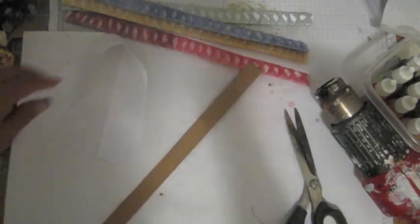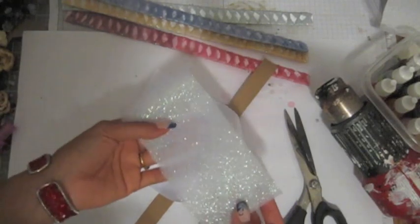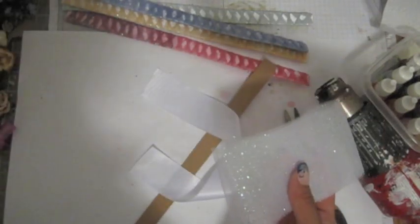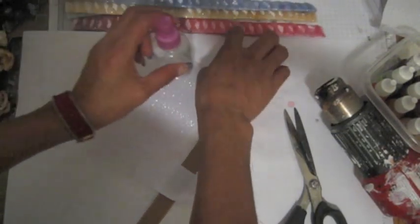You don't have to use a certain ribbon — you can use any fabric that you want for the inside. And the tulle that I use, I cut it 46 inches by about 3 inches. You can use any increment you want.